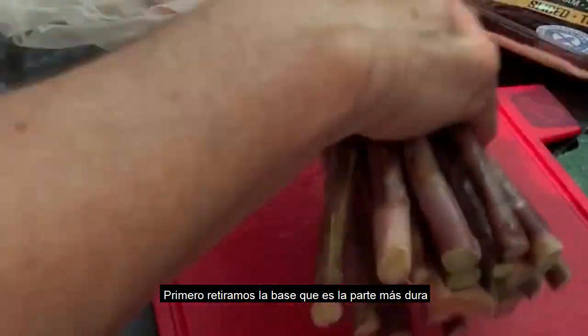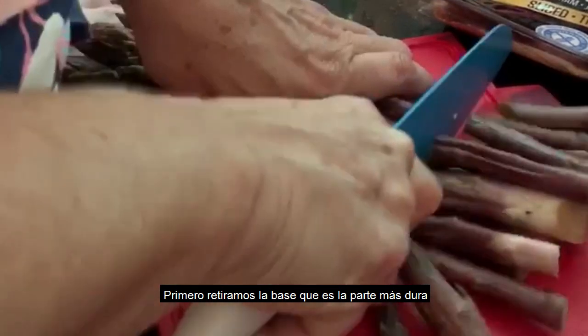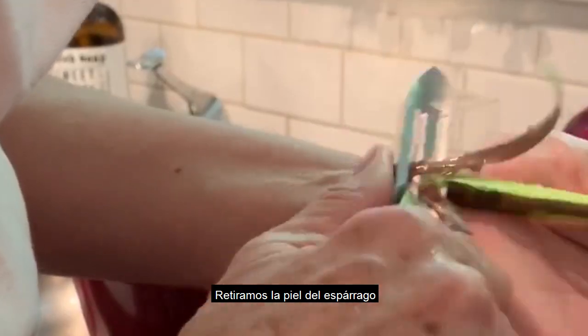First I will cut the part at the bottom like that. Then we will wash them with running water. We will do some with peeling and some without peeling.